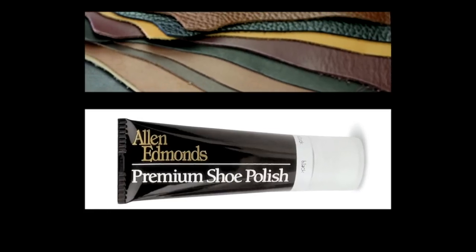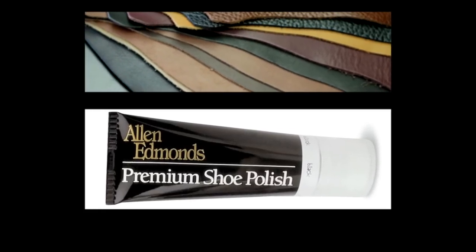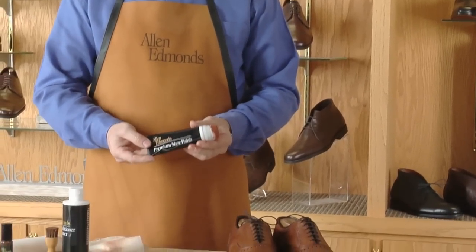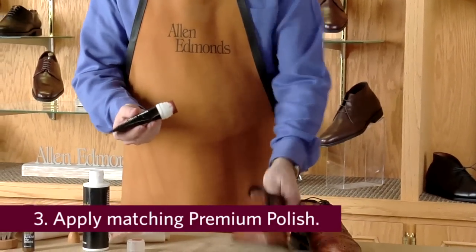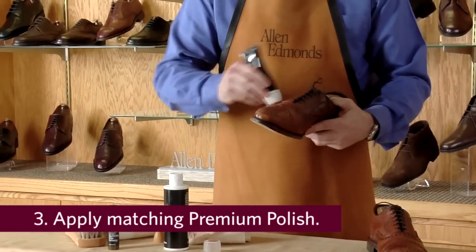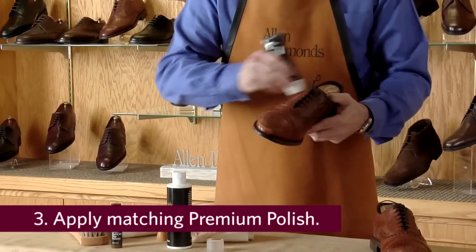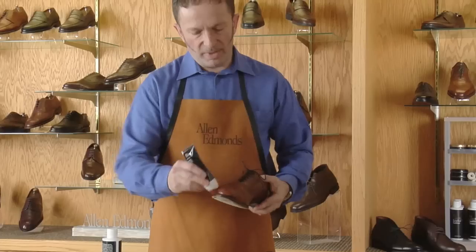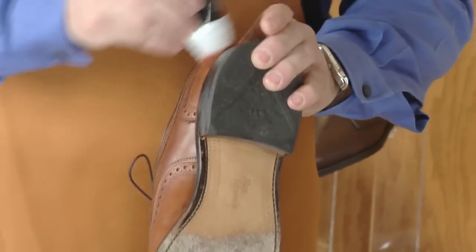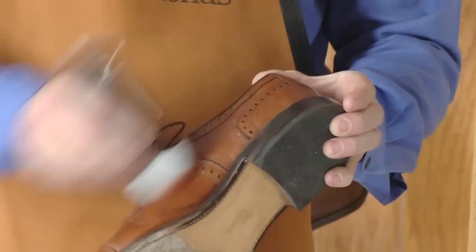Allen Edmonds Premium Shoe Polish is specially formulated to color match each of our different colors of calfskin. In this case, we're going to use our Walnut Premium Polish. This is applied by simply squeezing the tube and then using the self-applicating sponge to thoroughly and completely cover the upper with polish. Don't be concerned at this point about excess polish building up in the pinks or perforating detail on the upper, as it will demonstrate later how to remove that.